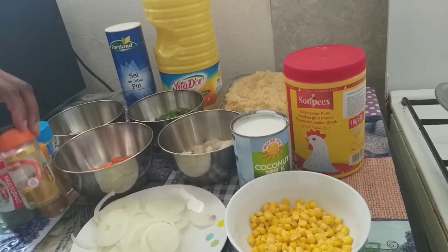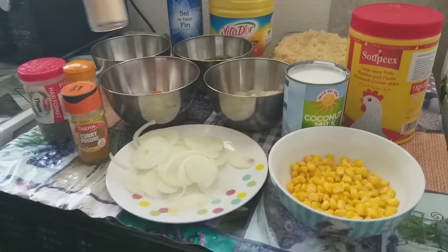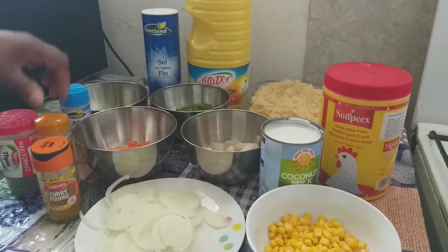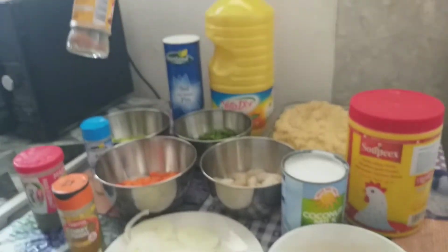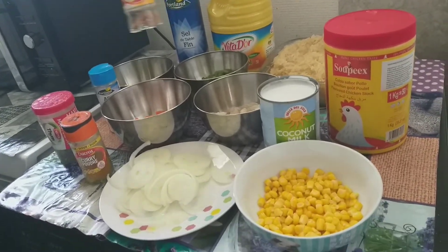Here is my seasoning cube — today I'm using powder. Here is my corn, my onion, my curry powder, and my powdered garlic. I love powdered garlic. And here is my muscat — in English I don't even remember the name, but in French we call it muscat.